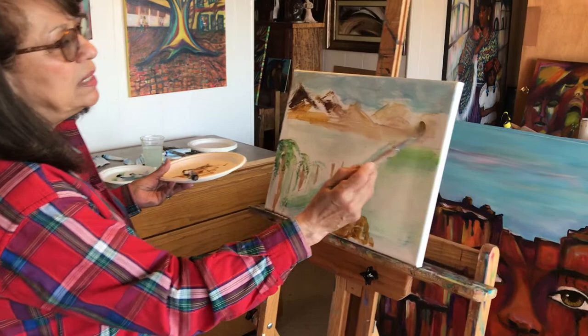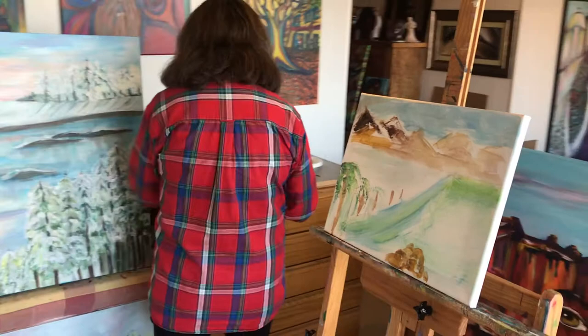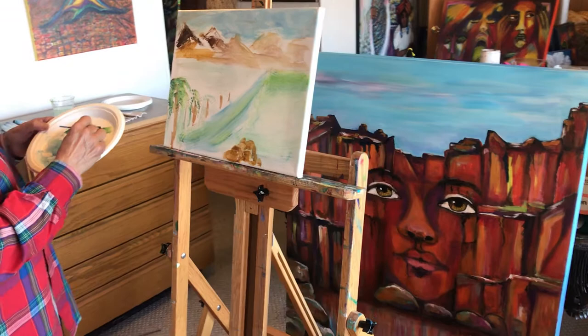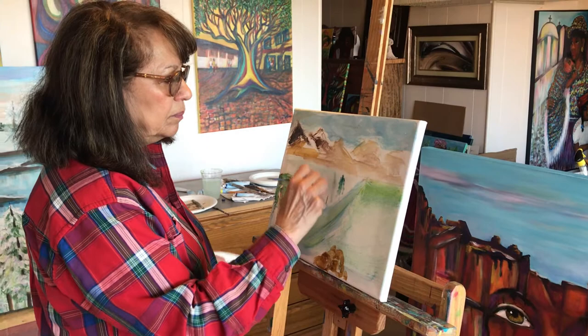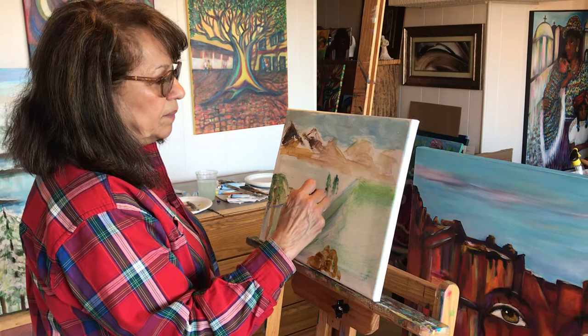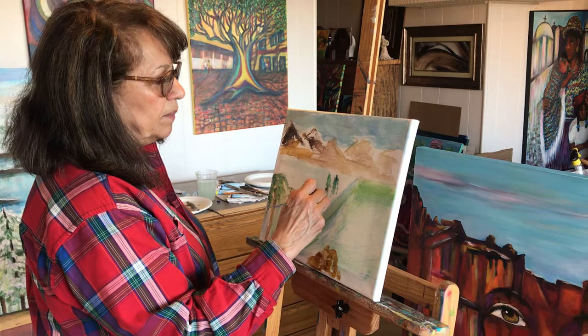If I want to put more trees or pine trees there by the mountains, I could do that very simply with my little fine brush. I'm making some pine trees — they are very dark, dark green. And as they go way into the distance, they become tiny, just little sticks of color.